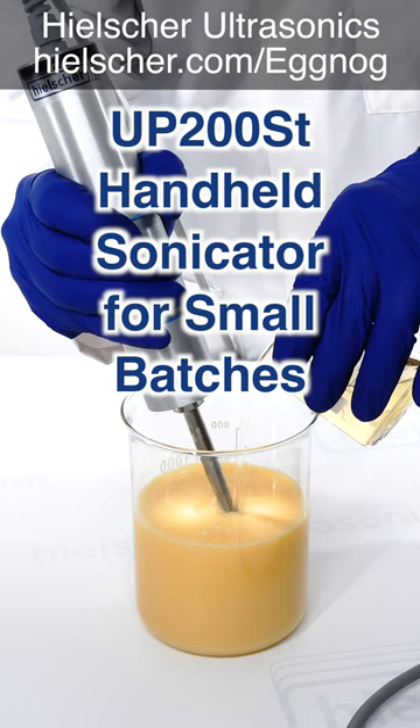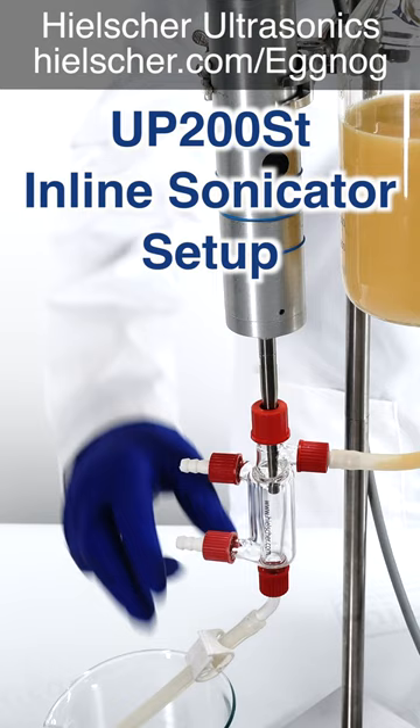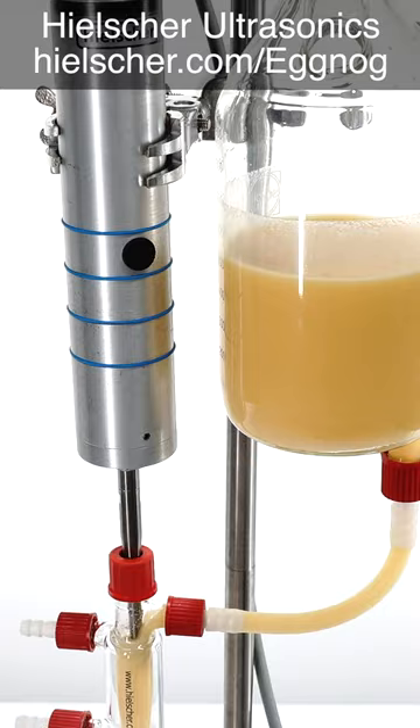If you're a bartender or a mixologist, this may be perfect for you. We demonstrate a small in-line eggnog homogenization. When we open the outlet valve, the eggnog flows through the glass reactor where it gets sonicated intensely for homogenization and emulsification of the eggnog components.